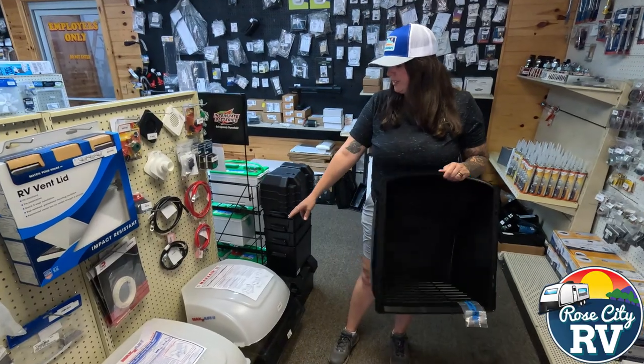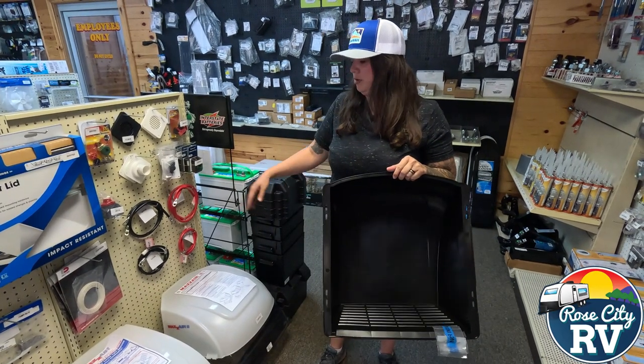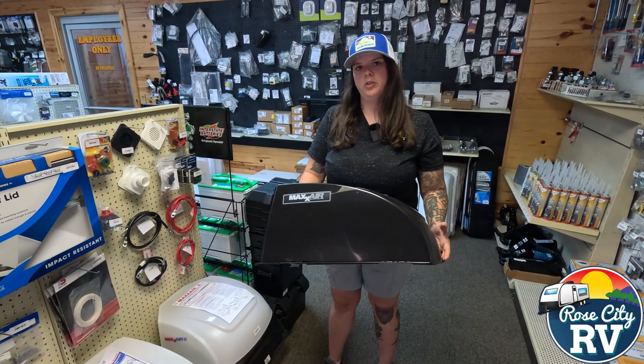They also make the Max Air 2's. Those are designed for the Max fan, which is the large vent fan, so you can keep those open when you're going down the road. We keep both of these models in stock and we keep different colors, so if you need one, let us know.